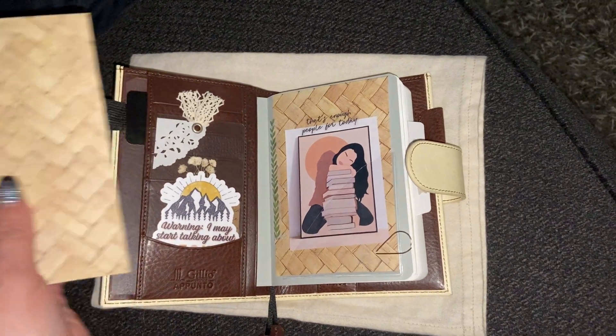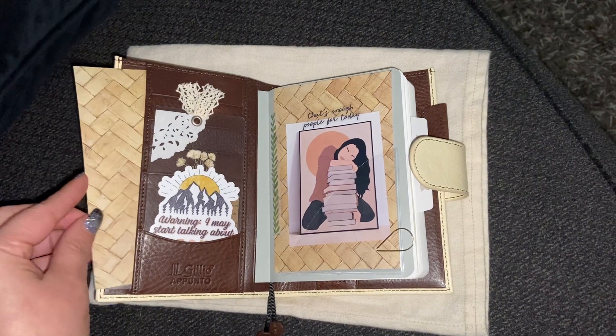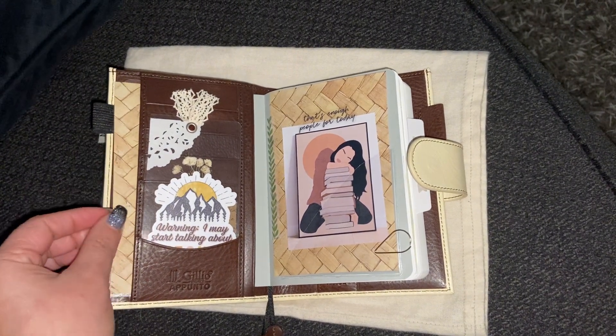It's the same exact paper that I was using in my Hobonichi Weeks cover.